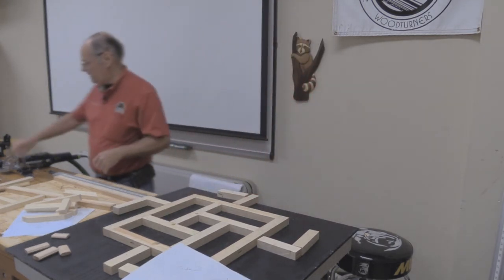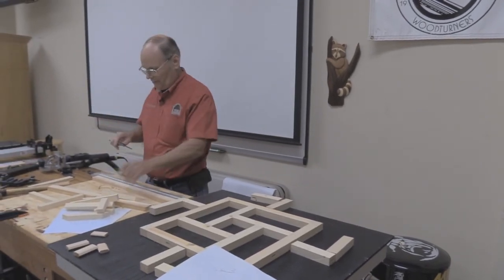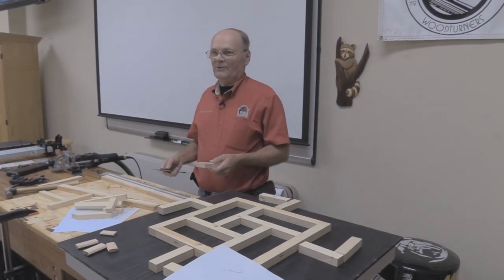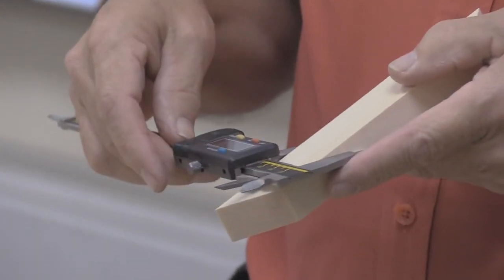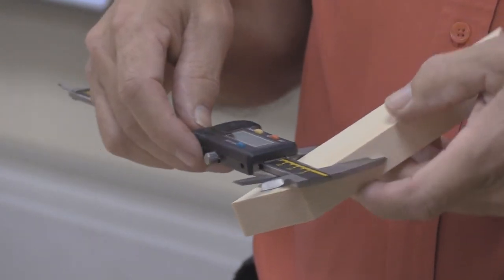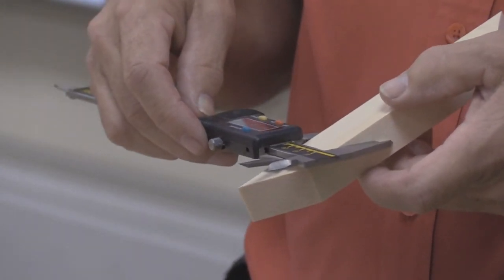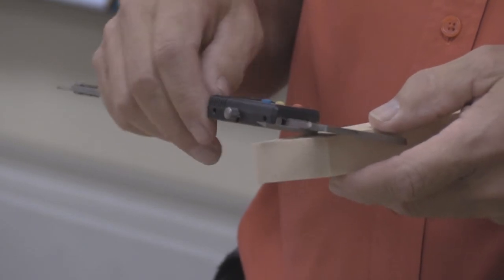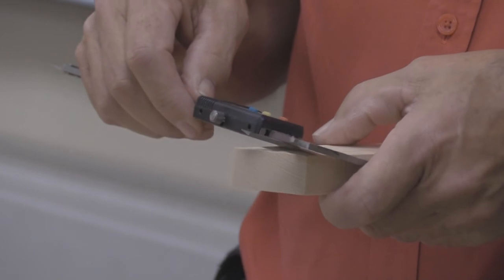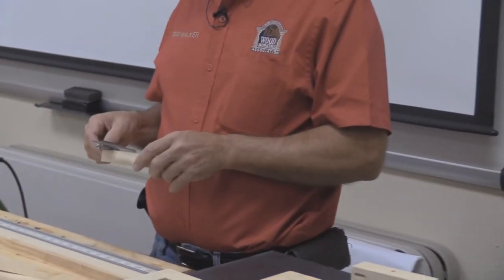I use good tools and want things square because it multiplies — if this isn't square in here, by the time I get out here I can be a quarter, three eighths off real easy. One inch isn't always one inch — this is 25.5 — so I make sure that I have whatever this measurement is, because when I cut this in I do want it to be centered.